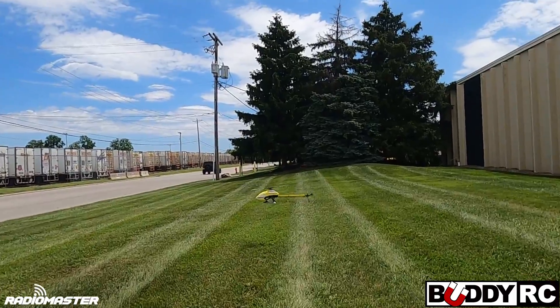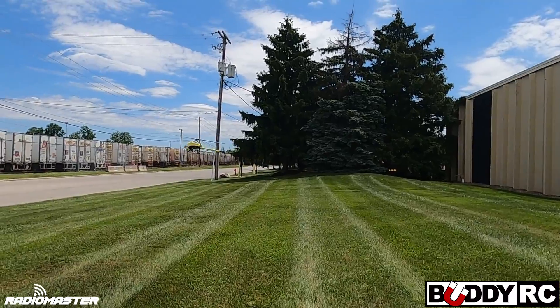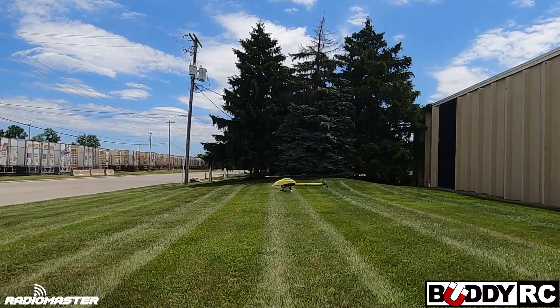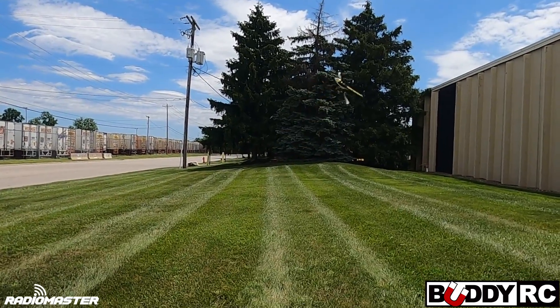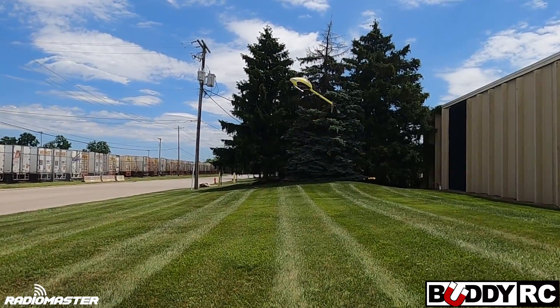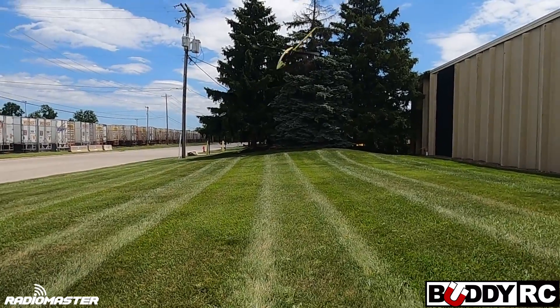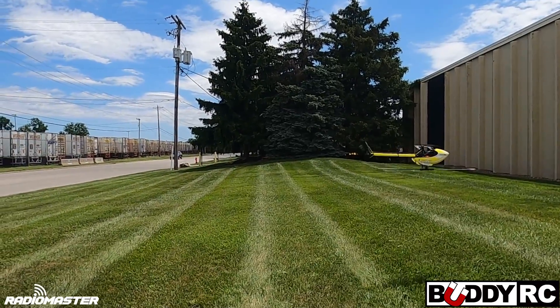This is actually off of Jonas's setup and it flies pretty good. I tweaked it a little bit to my liking — the rates and stuff — but it feels good. This is the low head speed and there's no really weird bobbles or anything like that. That's a fairly low — actually a very low — head speed for some helicopters like this, but it really does fly good.